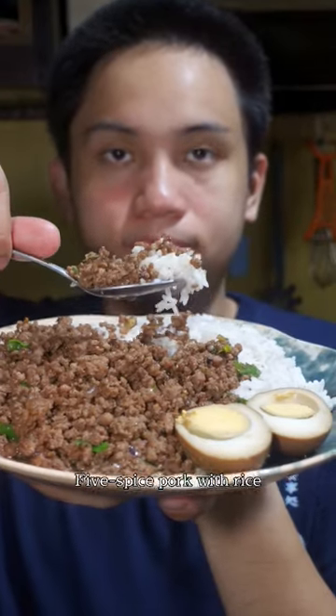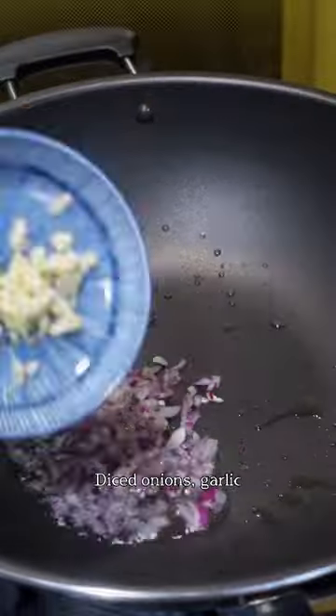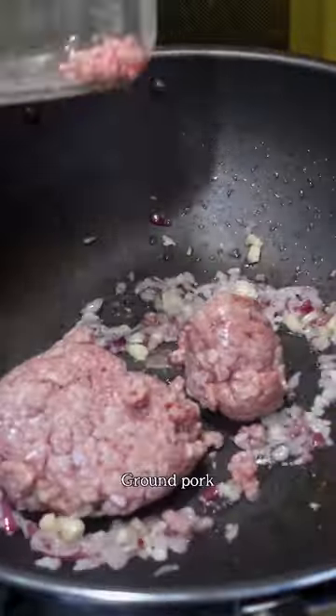Here's a Taiwanese-inspired dish, 5-spice pork with rice. In a hot wok, add some oil, diced onions, garlic, and ground pork.